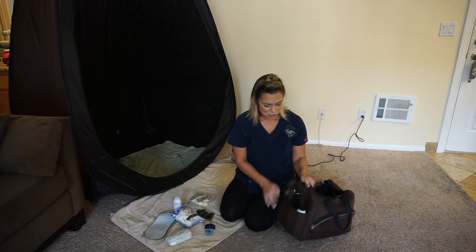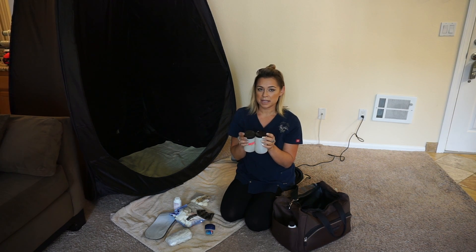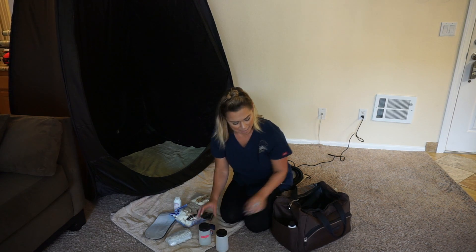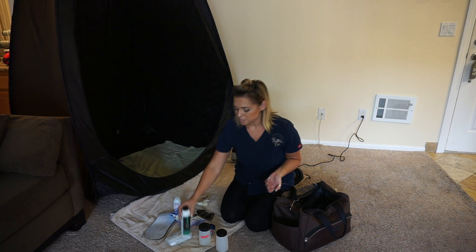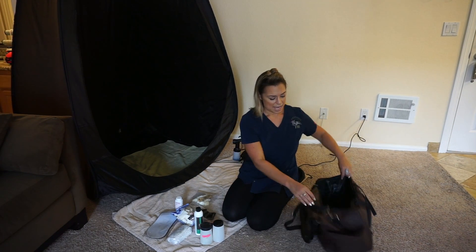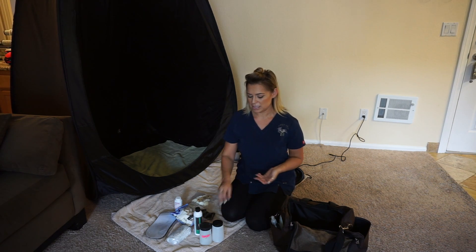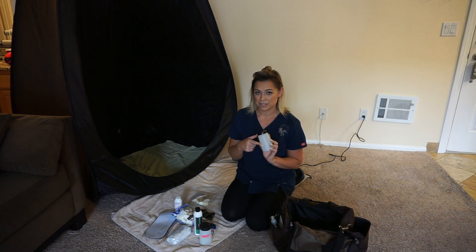Moving on to the solution bottles and how I carry them — I have extra containers for my solution. Typically I'll put the different DHA percentages in each container. For example, this one would be a 6%, this one would be a 9%, and I also have smaller bottles for a 12%. You can also carry rapid tans and different types of solutions depending on what you want to provide. As a reminder, never put old solution back into a fresh bottle — always label the date, percentage, and brand.